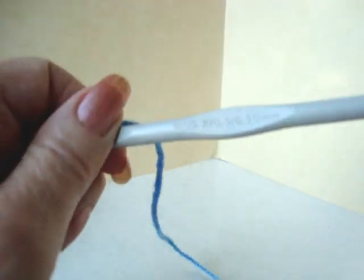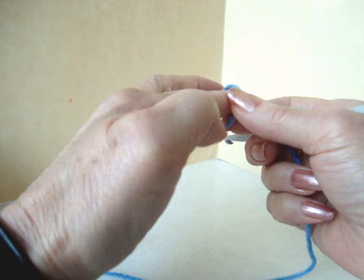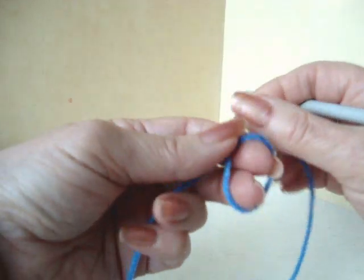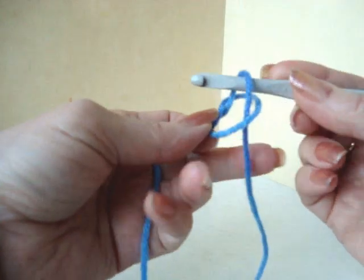Here's a quick and easy project using a size 6.5mm crochet hook and some worsted weight yarn. We're going to start with a slip knot. To make a slip knot, you just form a loop, pick up the yarn and pull it through the loop.